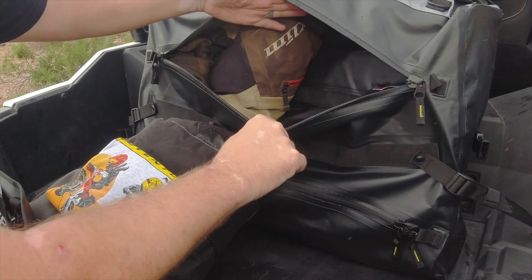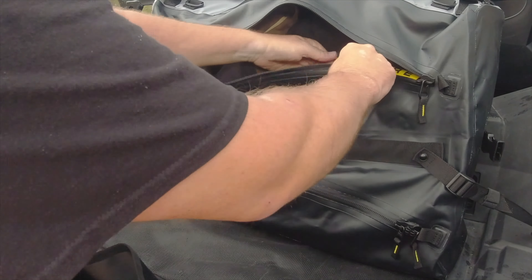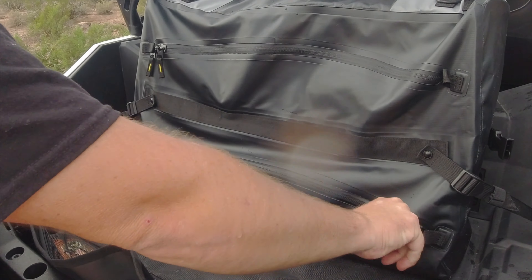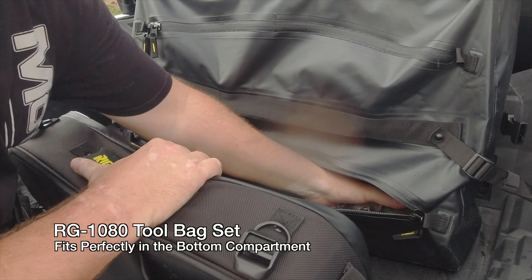This here is that shelf I was talking about. That shelf allows you to put lighter stuff inside this bag, keeping it up and off the stuff that's down here on the bottom. Two separate compartments that can be made into one big compartment if you want, and down here you have a nice large compartment.